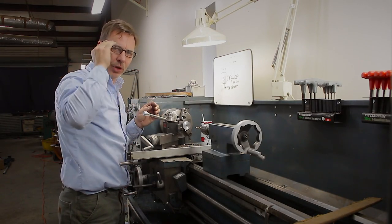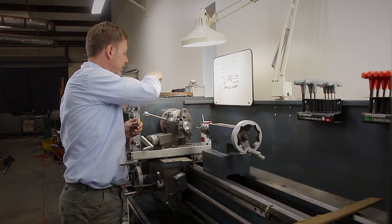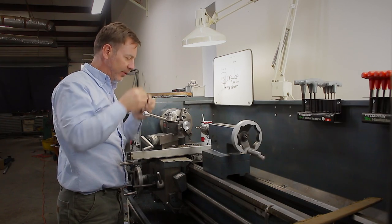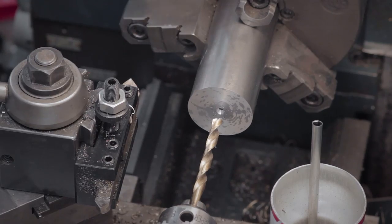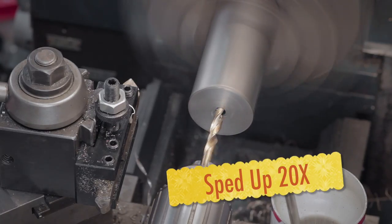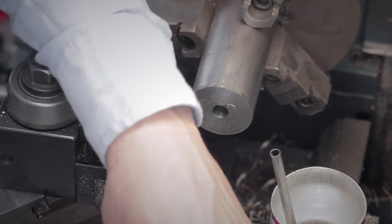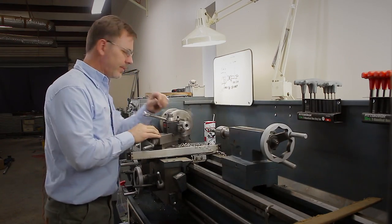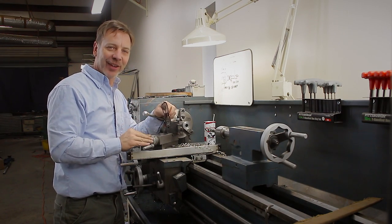We're going to now drill the five eighths inch hole. We're going to step up — starting around a quarter inch, then not quite a half inch, and then go to the final five eighths. The hole has to be a total of one and a half inches deep. Now we're ready to head over to the milling machine and take on the next operation.